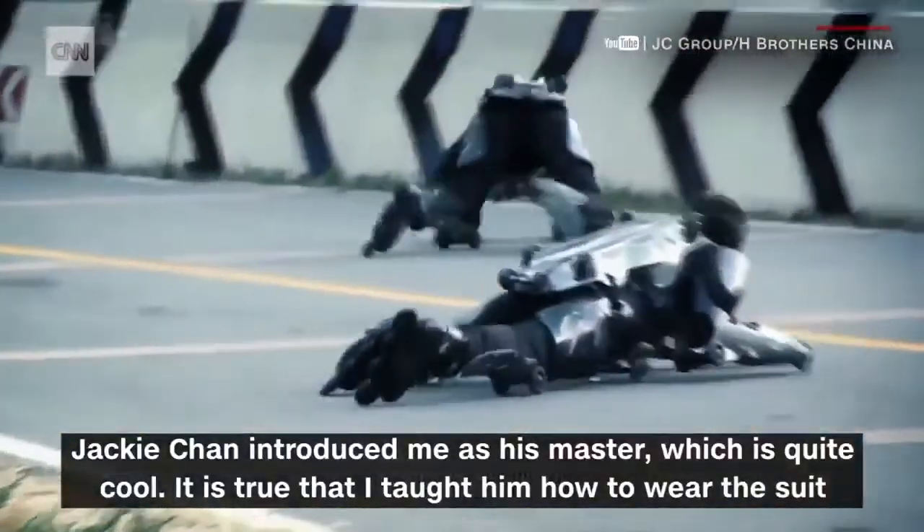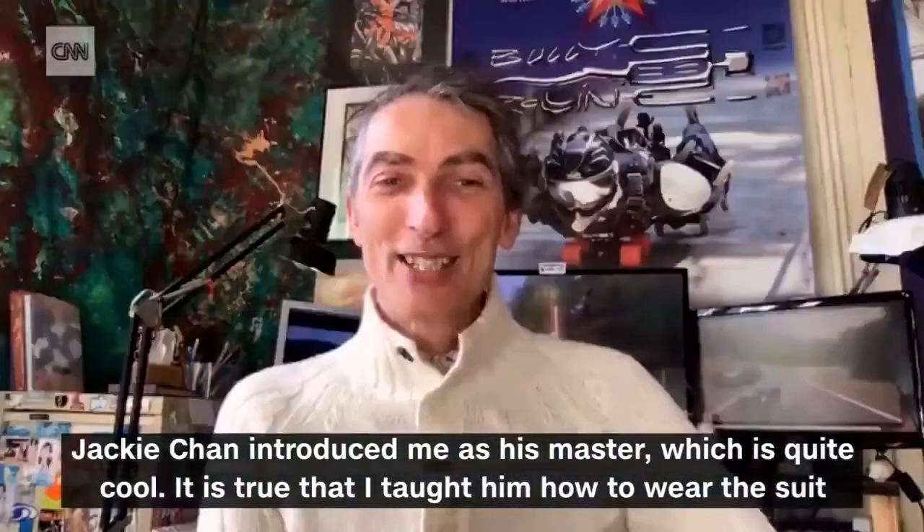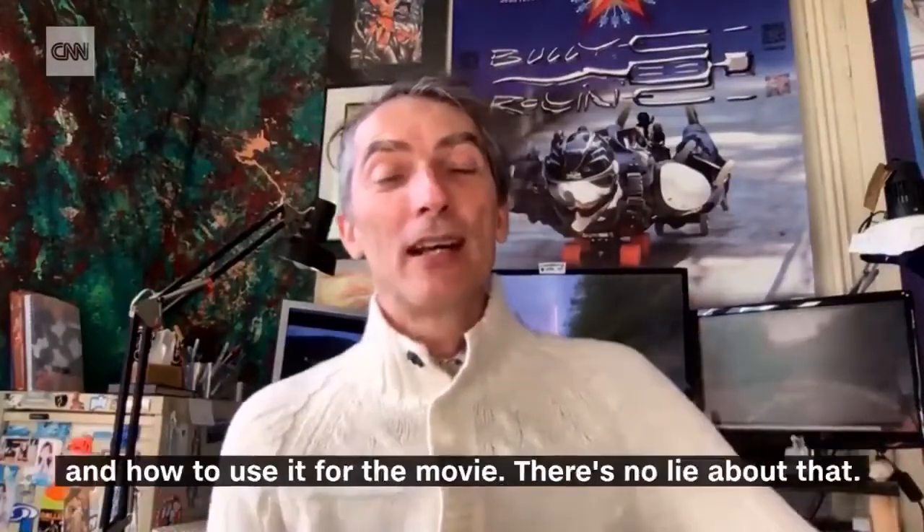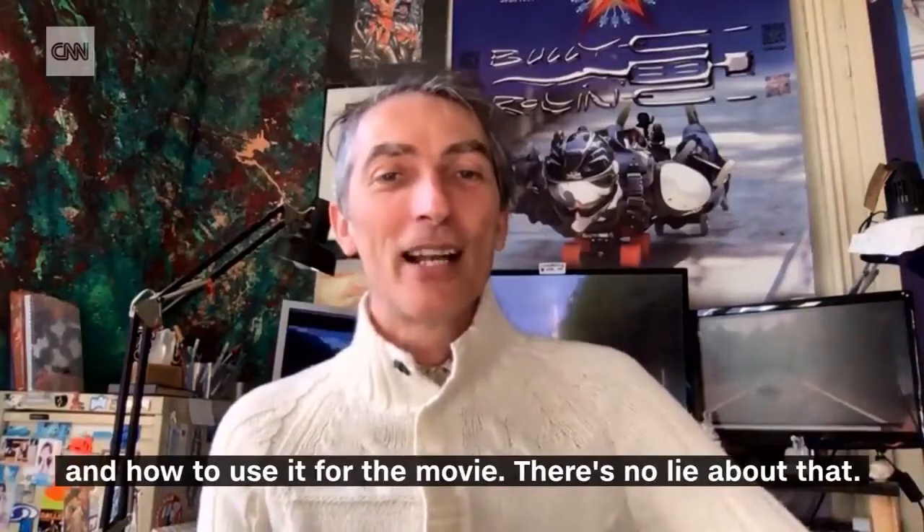Jackie Chan officially introduced me as his master, which is quite cool — master of Jackie Chan. It's true that I had to teach him how to wear the suit and how to use it for the movie. So there's no lie about that.